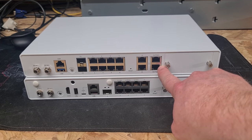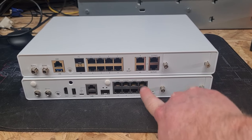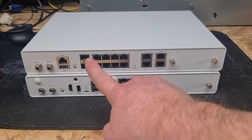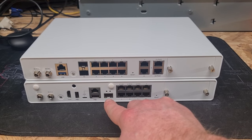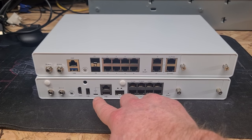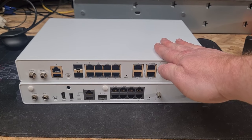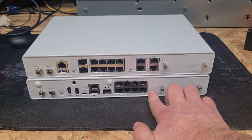We have a pair of two-and-a-half-gig PoE ports on the right-hand side, an additional pair of gigabit ports, and matching the XG, eight gigabit ports. There are two SFP ports on the XGS versus a single SFP port on the XG. We have the same console port, but the XGS does not have the USB COM port from the front, and it also has no video out.